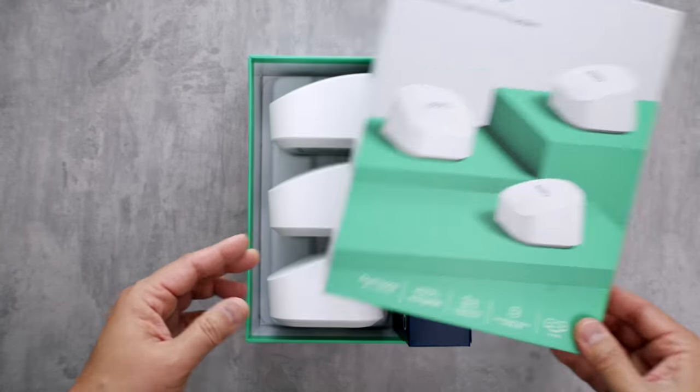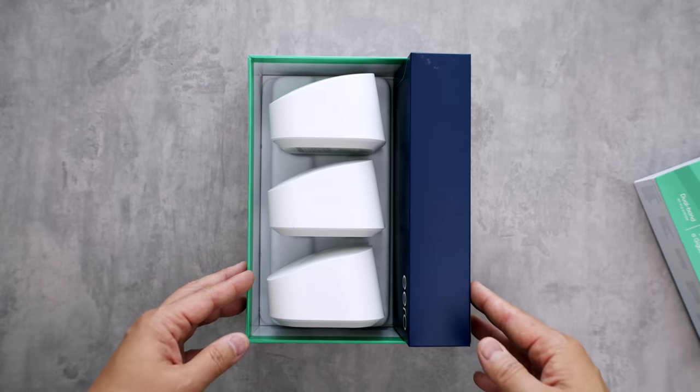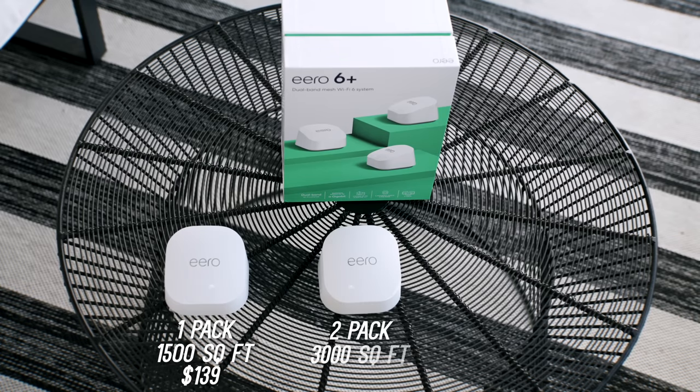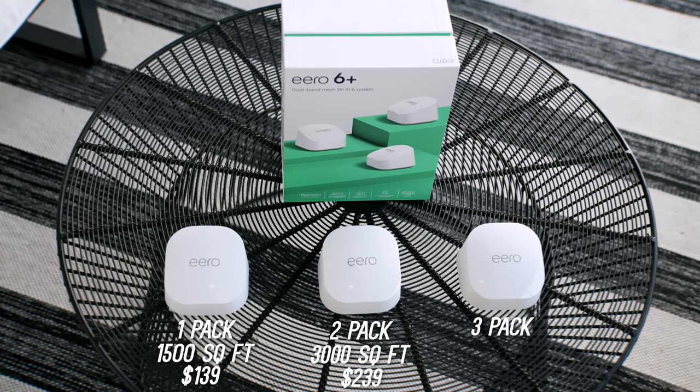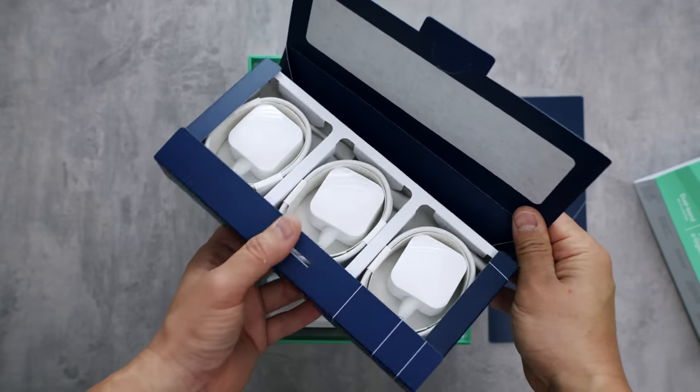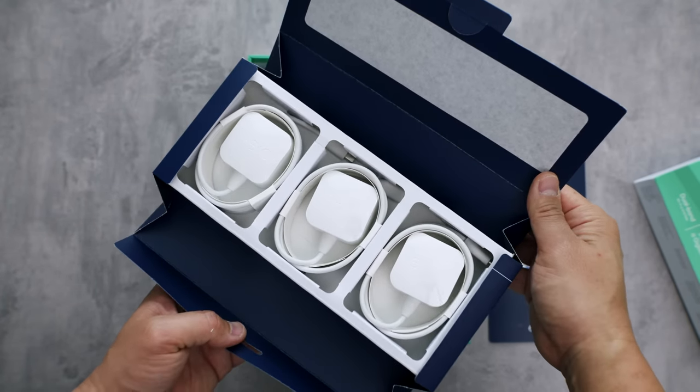Here's what you get if you pick one of these up. I have the three-pack, but it's available in a single pack which covers up to 1,500 square feet at just $139, a two-pack which covers up to 3,000 square feet at $239, and the three-pack that you see here is $299 which covers up to 4,500 square feet — so that is a great value. You get everything you need in the box: in the three-pack you get three power supplies and three Eero devices.